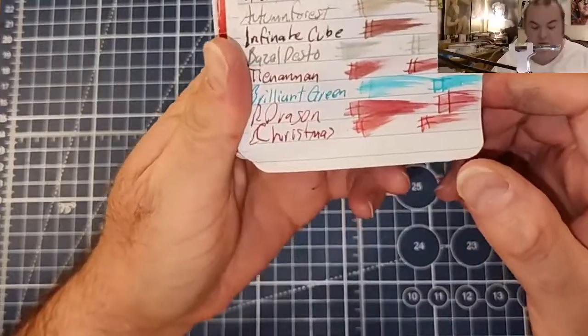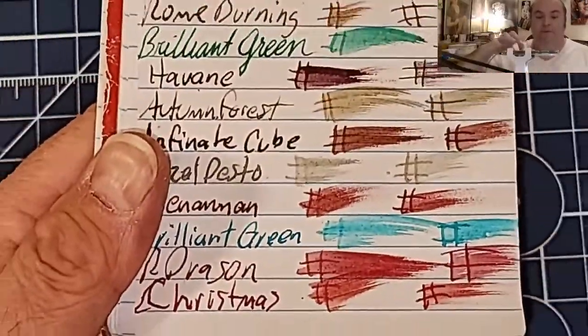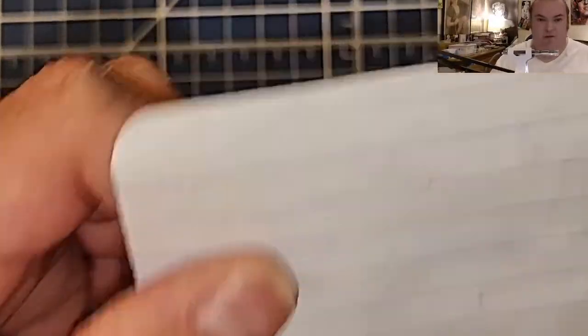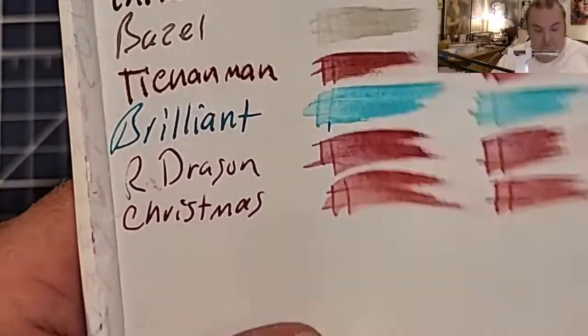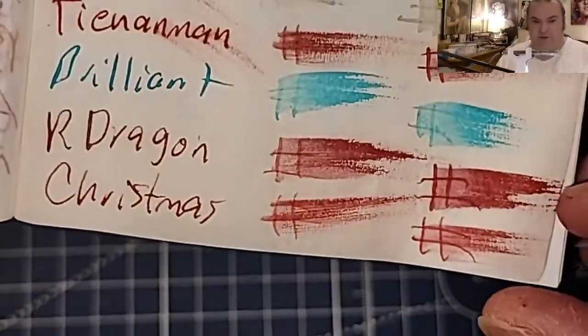This is the Pen and Gear memo book from Walmart.com. These results need to be taken with a grain of salt because I forgot to refill my pen — these would have shimmer otherwise. No feathering, no bleeding, no ghosting. Lightweight traveler's notebook paper: no feathering, no bleeding, no ghosting. Super lightweight traveler's notebook paper: no feathering, normal ghosting.